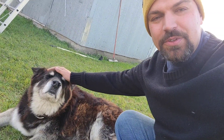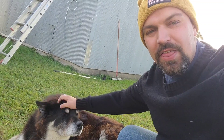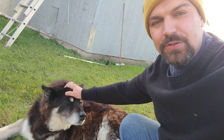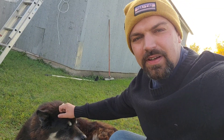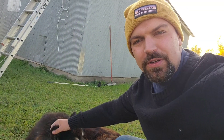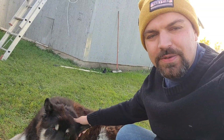Hey friends and family from Ronnie's Farm to Table. It's me and Kaiser and it's a chilly Thursday morning in October. It's about 35 degrees Fahrenheit, which is about one degree Celsius, so I'm gonna go as quick as possible in the barn and see what I can do there.